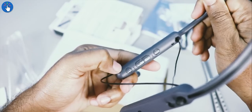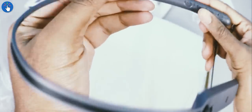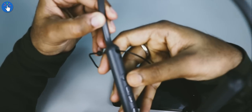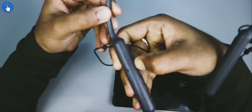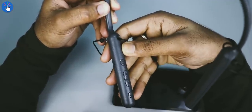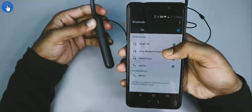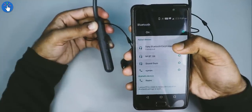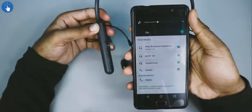Everything seems to be of good quality. To turn it on, press and hold the power button for two seconds. If you keep the button pressed for seven seconds, it will enter pairing mode. You can pair it using Bluetooth, and the Sony WI-C400 also has NFC, so if your phone has NFC you can pair it very easily.